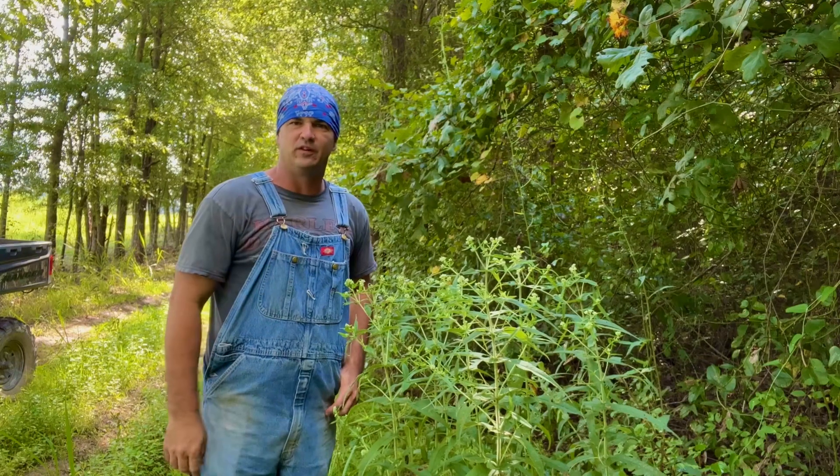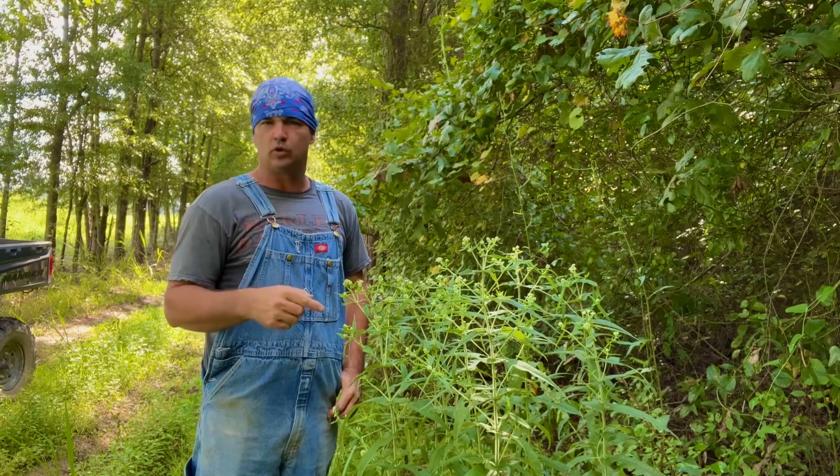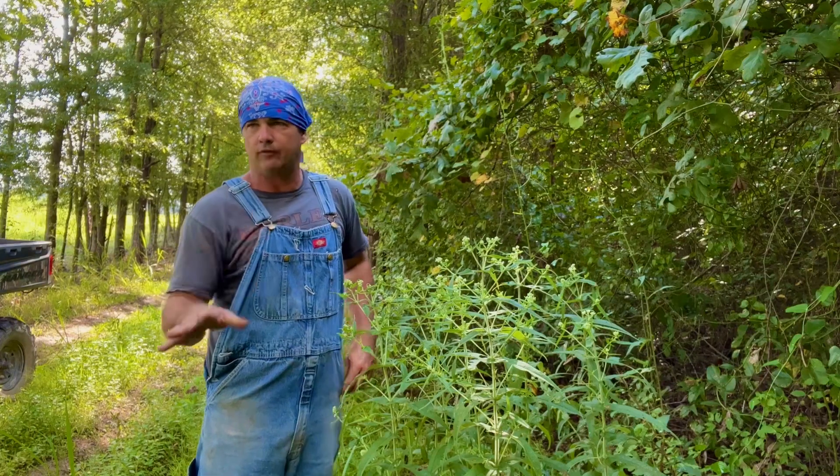Hey y'all, welcome back to Spirit of the Outdoors. I wanted to talk to you a little bit today about Boneset. This is Eupatorium perfoliatum. It is a wonderful plant to have around.